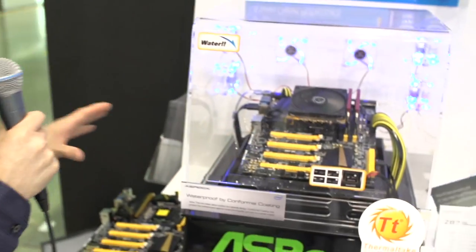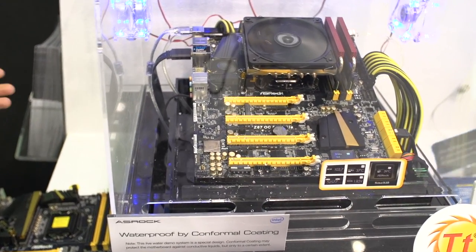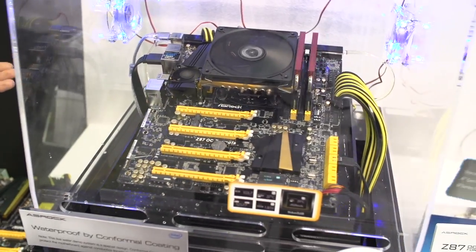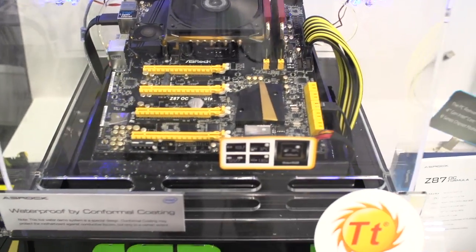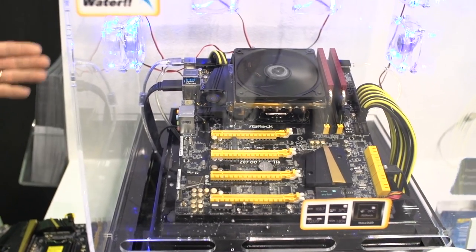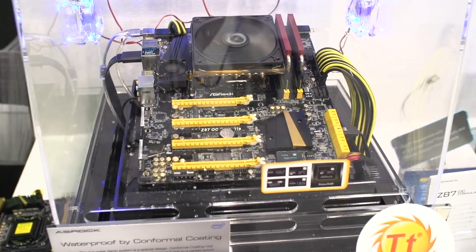For extreme overclocking where condensation is an issue, this board is very beneficial. I can even think of applications that aren't extreme overclocking, such as liquid cooling. If you're worried about a pipe bursting somewhere and getting water on your board, don't worry about it with this board. I still don't really recommend firing it right up because the water might have gotten on something else, but you won't have to worry about your motherboard at all.